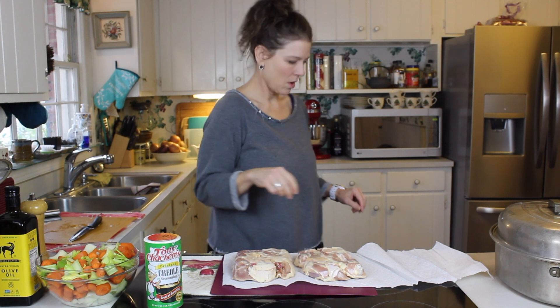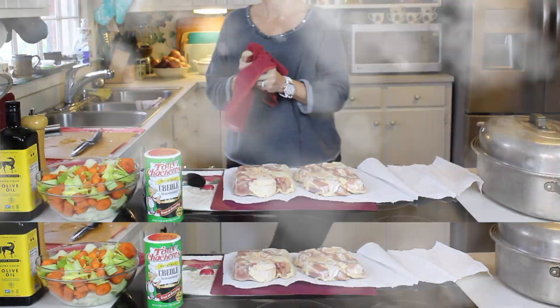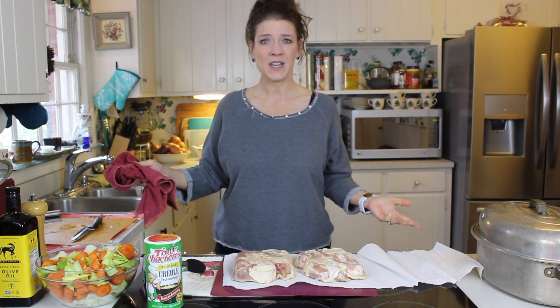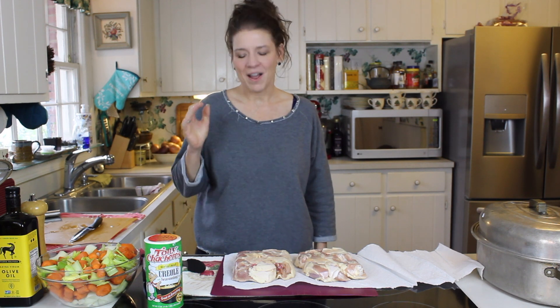Hi guys, welcome back to my channel, Things Tina Does. Yes, it has been a minute - what a year we've had, 2020, right? But here we are and we're pressing on. I have so many things I want to show you guys, I'm so excited about all of these ideas that are just coming out of me.